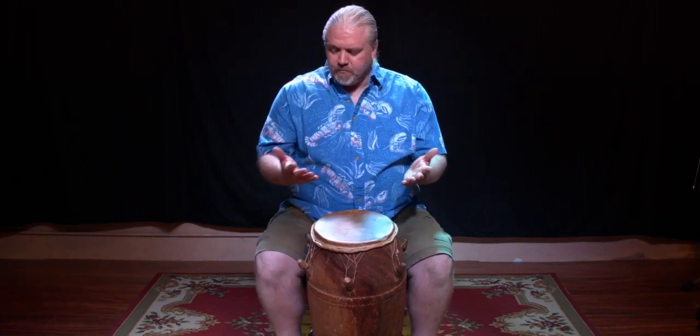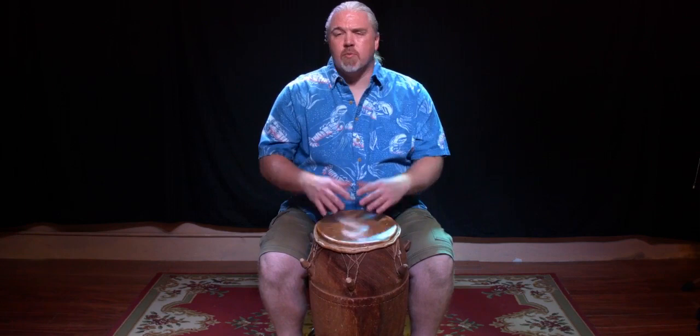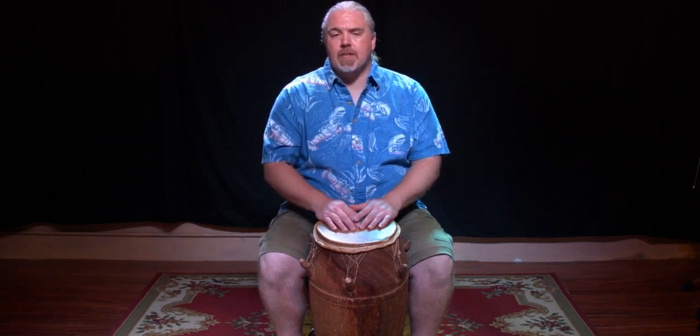In order to achieve the sounds on this drum, we're going to use a few different parts of our hand to get three basic sounds. While you might not have a Pan Logo Drum at home, I've selected to start with this drum because it really gives a very clear idea of how to produce these sounds on any percussion instrument.